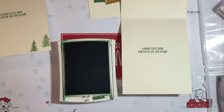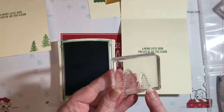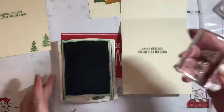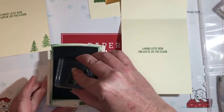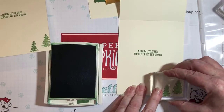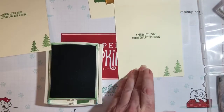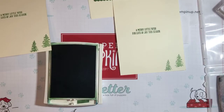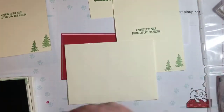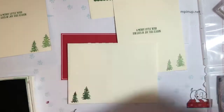Now we need some trees. I've put the photopolymer stamps on the block — you can put more than one stamp on a block, which makes it easier. On the trees I want to stamp off first, so I'll ink them up gently, stamp off once, then stamp on the card. That way it gives me a little bit lighter look to the trees. On the envelope, I want to go ahead and make that dark, so I'll just stamp that in the corner.